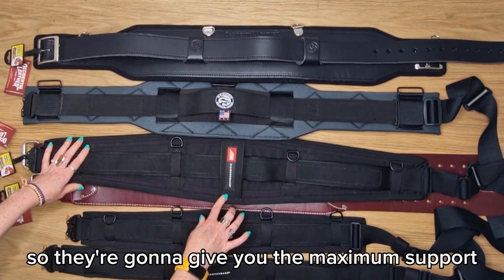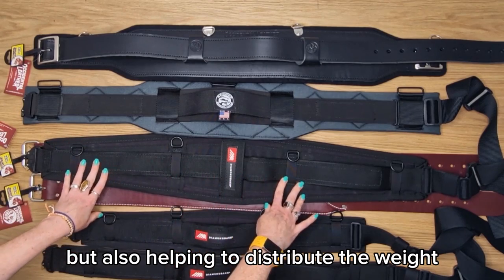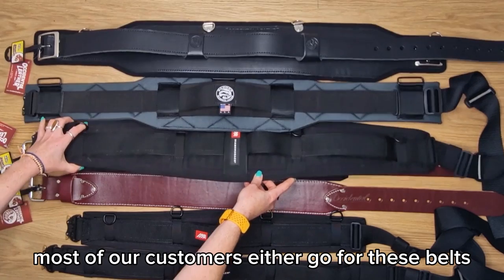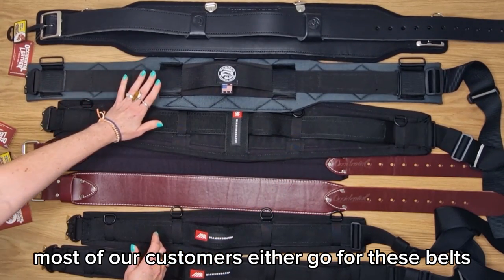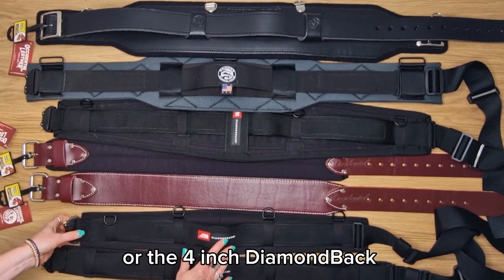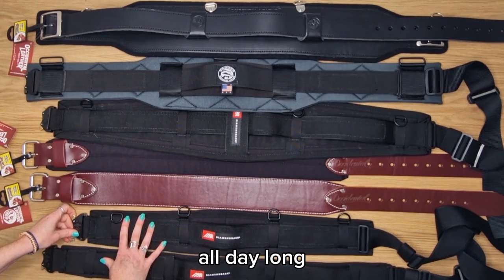The Diamondback six inch, the Badger belt, and the Occidental Leather 5135 provide the maximum support in the small of your back and help distribute the weight across your hips — ideal for medium to heavy tool carry and all day wear. Most customers go for these belts or the four inch Diamondback, which are our best sellers providing the most comfort all day long.